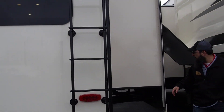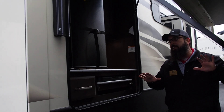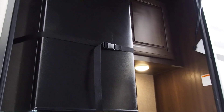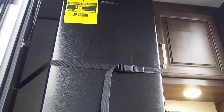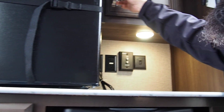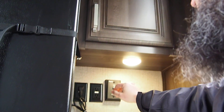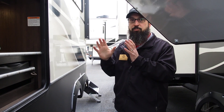Coming around this side — we've got them parked a little tight so I can't get the door open all the way — but you can see in here an outside kitchen that contains a lot of the stuff people want. There's a big outside refrigerator, a two-burner cooktop stove, a drawer for storage, a storage cabinet, and plugs for a TV with satellite and cable connections if you want to mount a TV outside. A refrigerator, a cooktop, and outdoor storage — this one has it all.